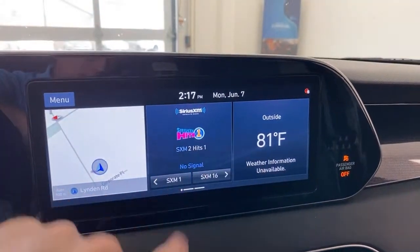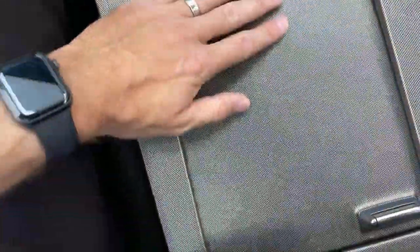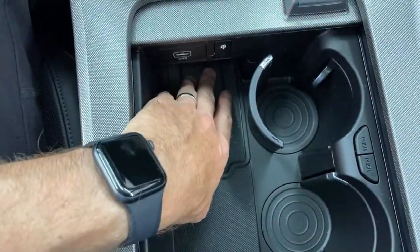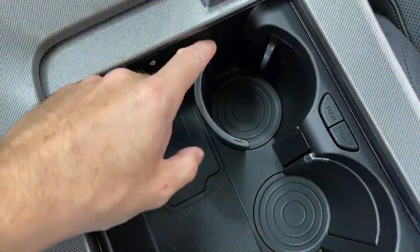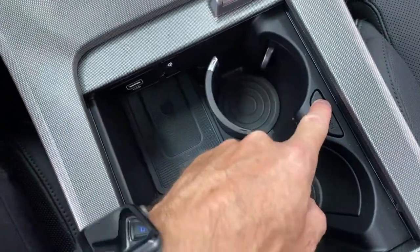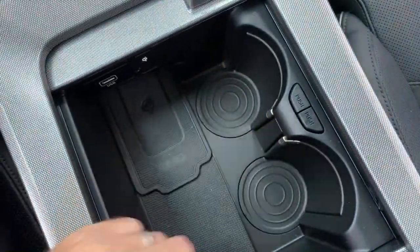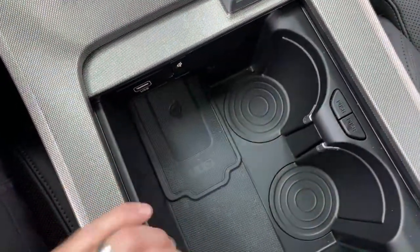Coming down here, I want to scroll through — this big panel has a nice texture to it. Push that up and you've got a spot to put your phone to wirelessly charge. Right here you have these cool cup holders — they clear this open space for you, but if you need a cup holder, they pop out like that. Similar concept to what you'd see in the Kia Niro. So you've got phones hidden, cups can even be hidden, but you can open that up and have a lot of space to put stuff down there.